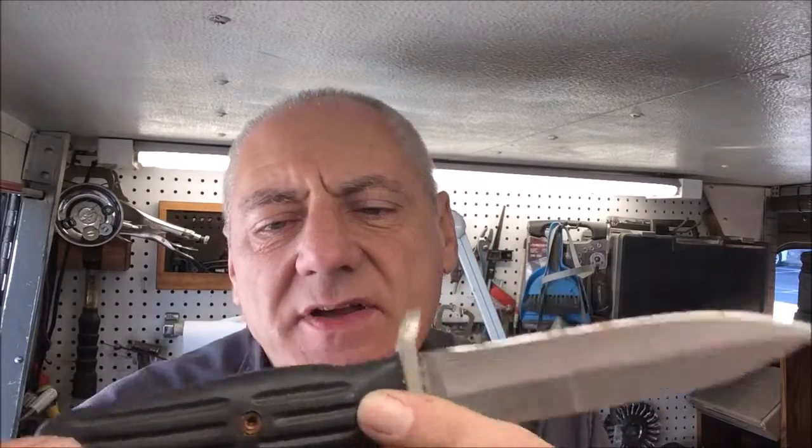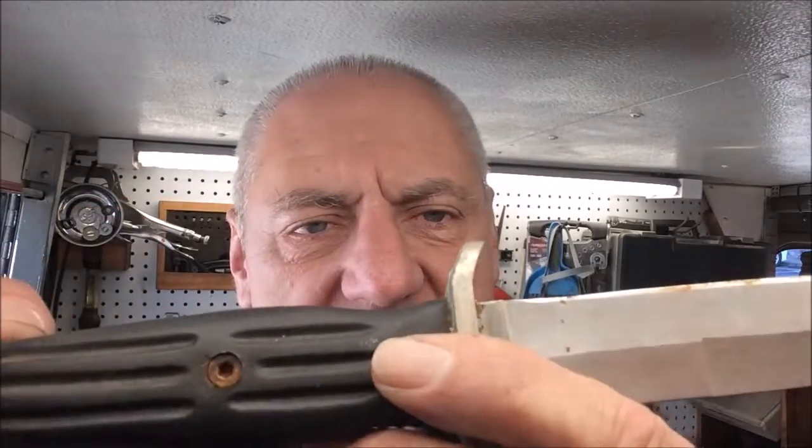Hey, thanks for stopping in on this episode of Blade Runner Tool Sharpening's Before and After. I've got three knives here, they're all Chinese-made, kind of like your QVC order-by-mail deals. This is sort of a diving knife, it's got a rubberized handle, there's nothing there — we'll sharpen that up. It is stainless steel.